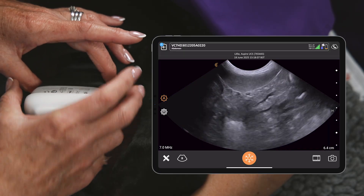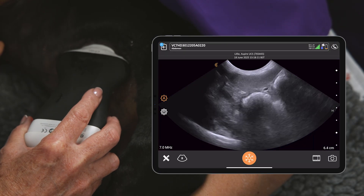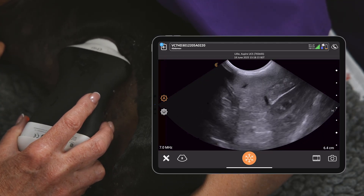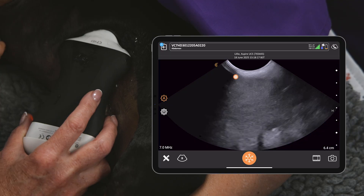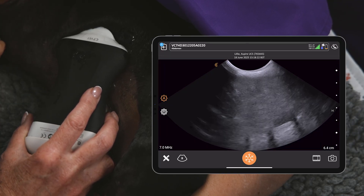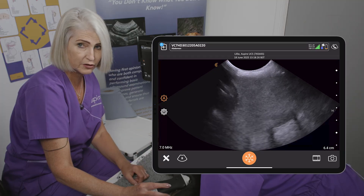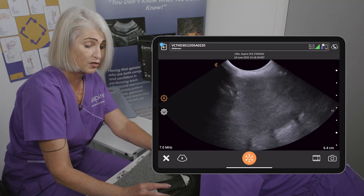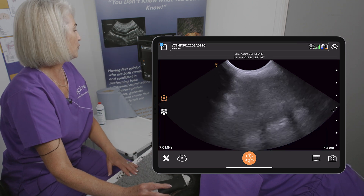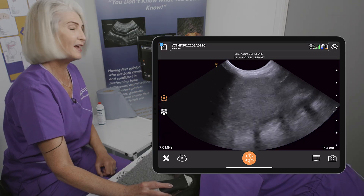As I start to get up towards the costal margin, this is where I might need to change the grip of my probe and angle right up under. Keep going — keep going until you think you can't go any further, but you can — and look at all this spleen under here, horizontal under that rib cage. If you can't visualize it all that way, you could in theory extend and scan intercostally.